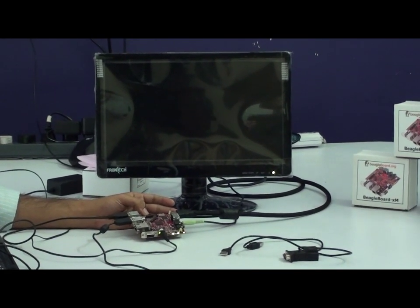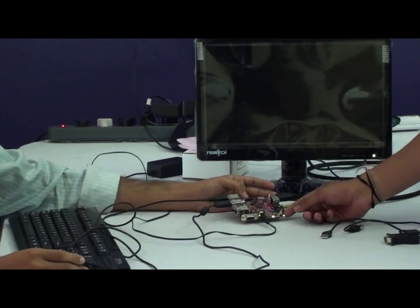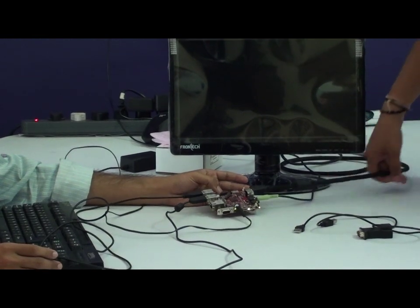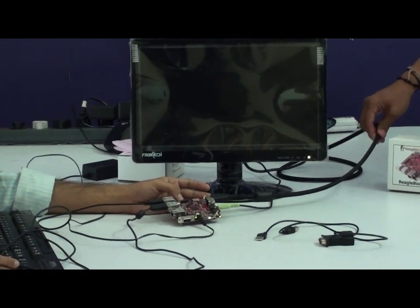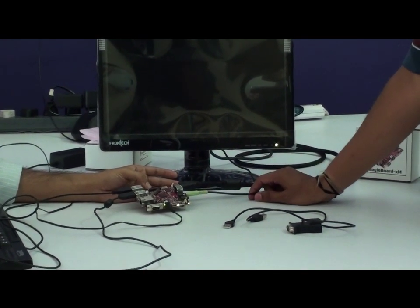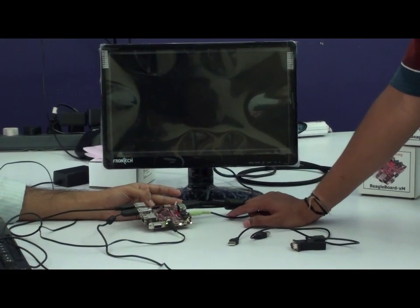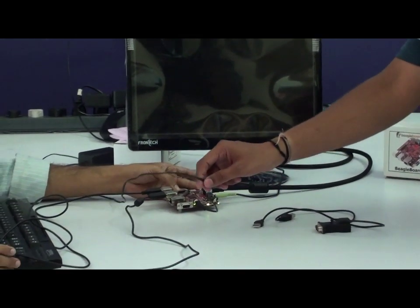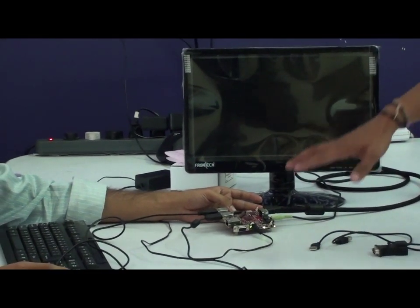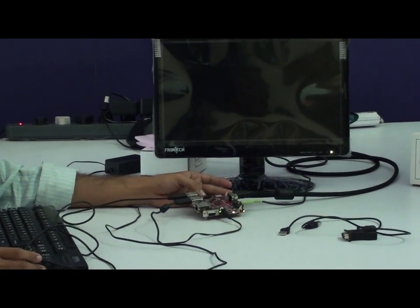As we are the distributors of BeagleBoard XM, let me tell you about the costing available in our stores. The BeagleBoard XM costs 11,800 INR plus taxes. The DVI to HDMI cable will cost 750 INR, the audio cable is 40 INR, a 5-volt 3-amp adapter costs 450 INR, and a branded USB keyboard will cost 1,200 INR.